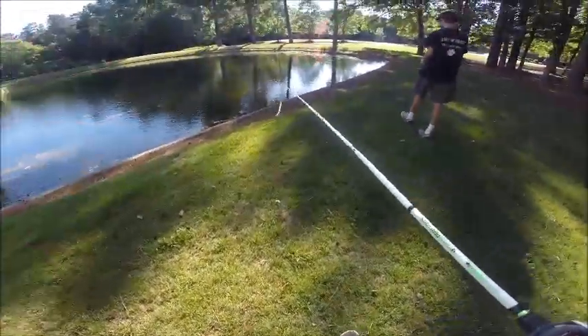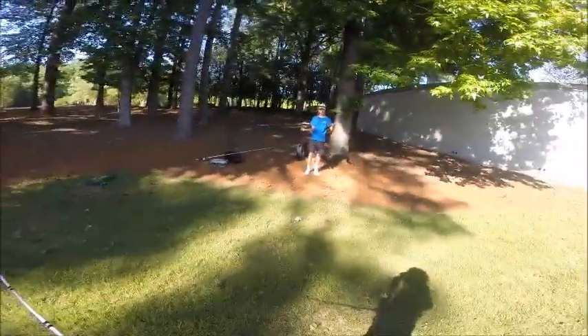Hey guys, Sam from Irons Outdoor, coming at you with another video. Today I'm here with Charlie and Wilson.